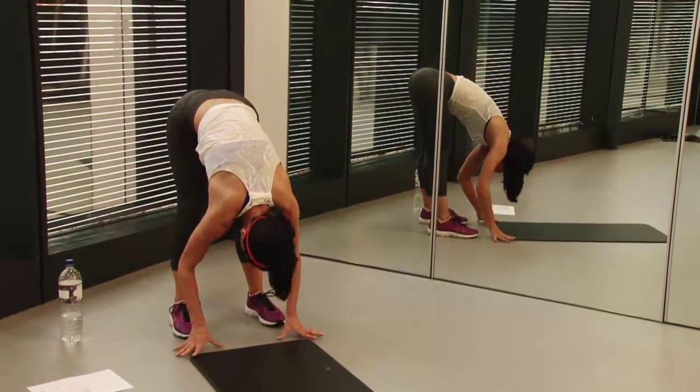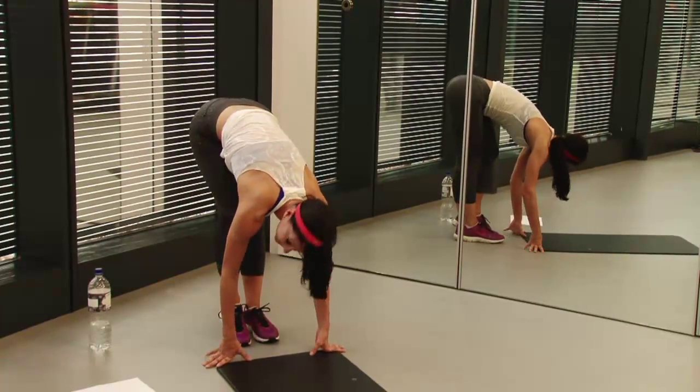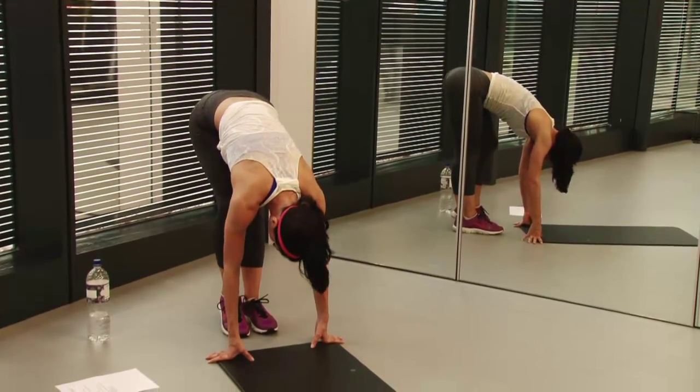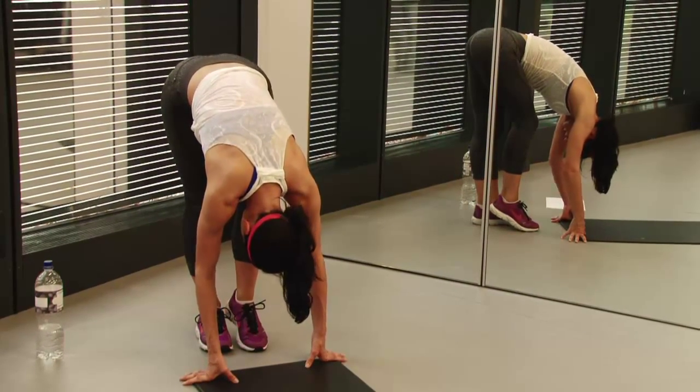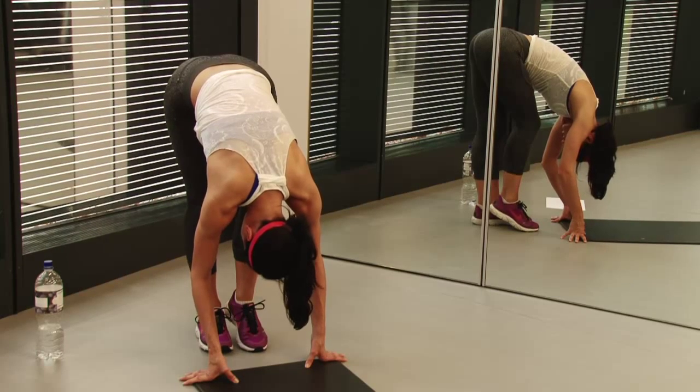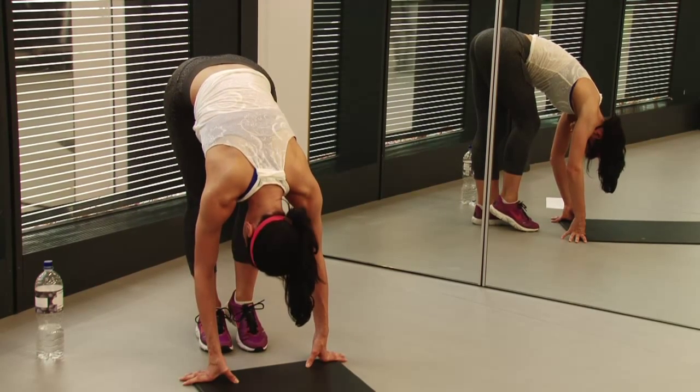After that, hold it in. Take your feet together and then just bend one knee, then the other. You're going to do this about five times. Get a nice deep stretch along your hamstrings. Hold it here.